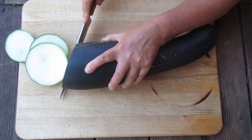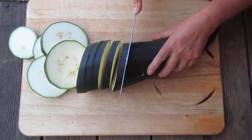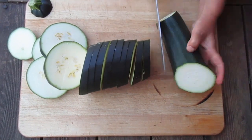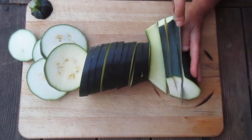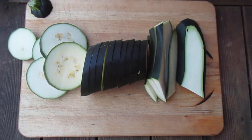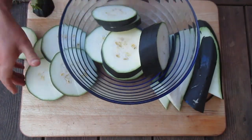Wash your squash and cut it into large slices, about half an inch thick. Put all slices in a big mixing bowl.